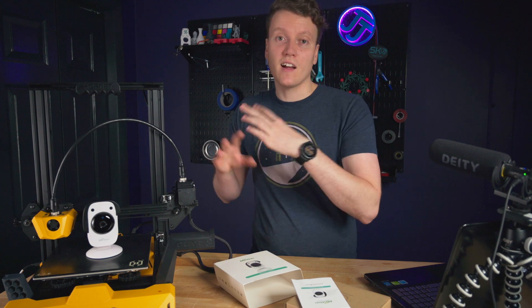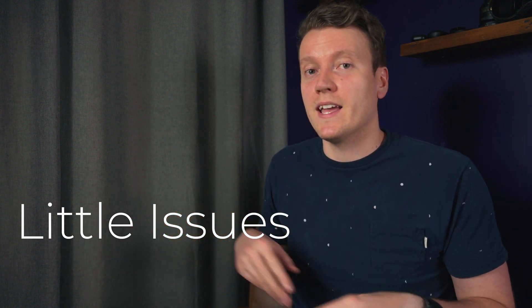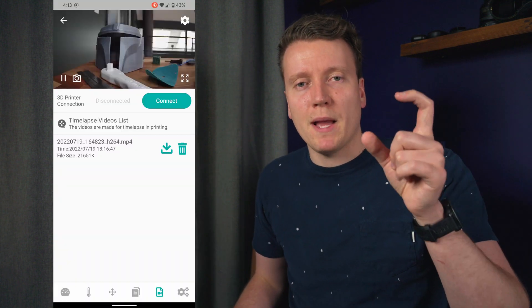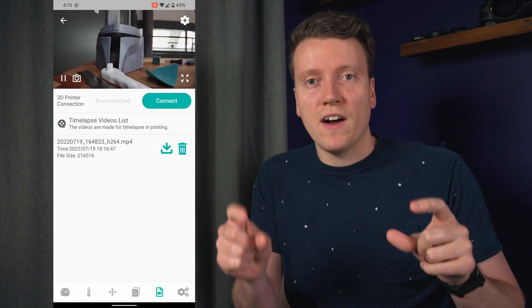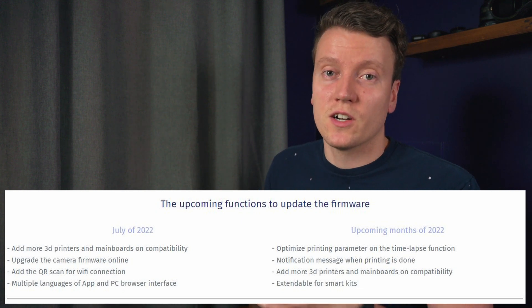Now it's important to talk about the downsides. There are two categories: big issues and little issues. The little issues can be explained by it being a new company with a really new product and new software that they're continually developing. I sent them a whole list of little nice-to-have features I think they can totally implement in future updates — things like having the time lapse files include the G-code filename you just printed, or being able to drag and drop G-code into the webpage. There were even more features listed on their website as things they're currently working on, but I don't really see those as deal breakers.